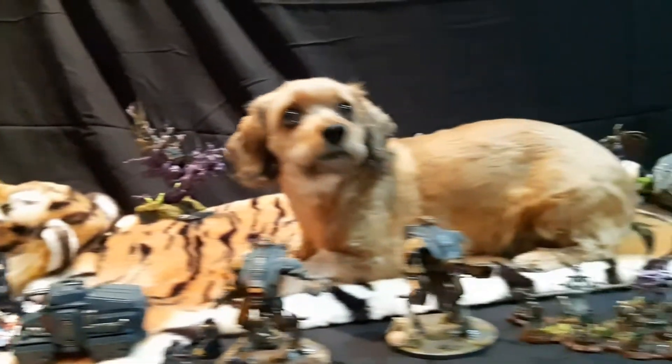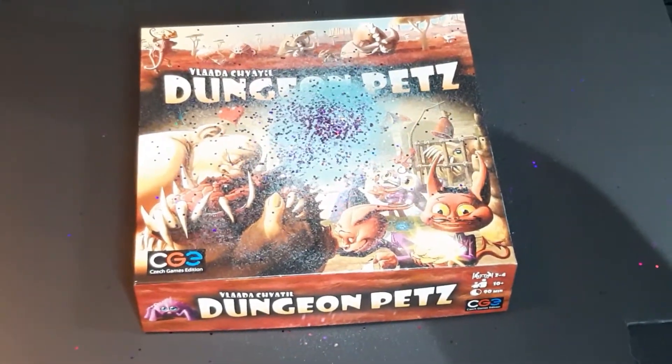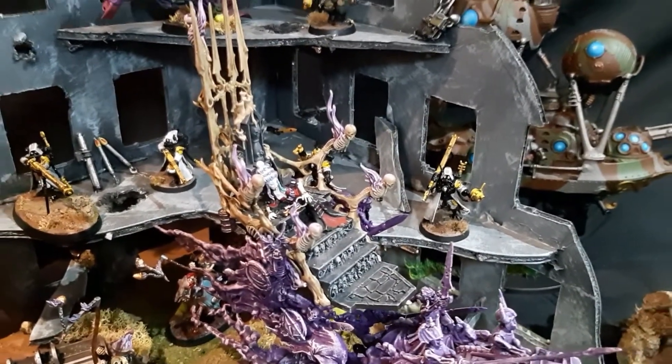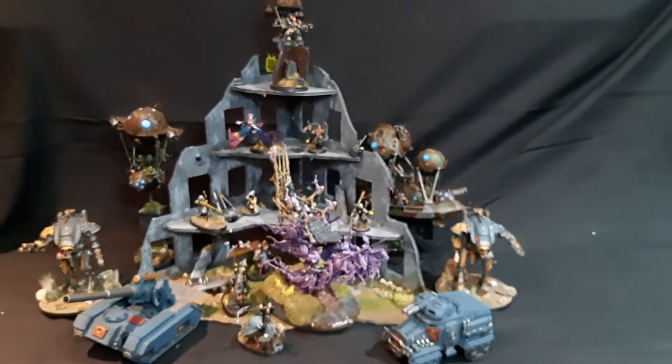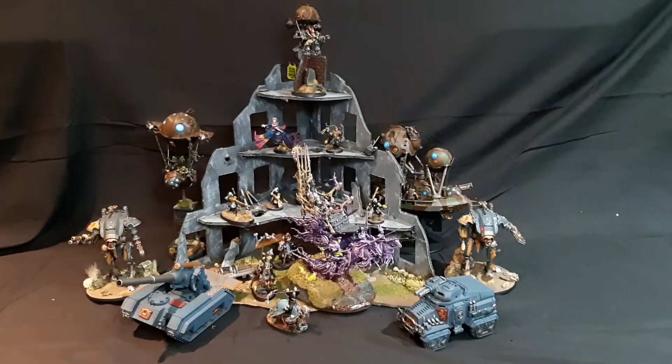Do you love beautiful models, have an embarrassing amount of gray plastic in your basement, or a board game that needs some zhuzhing up? Contact Ink and Bristle custom painting for all your custom painting needs. We specialize in helping to make your dream a reality. Ink and Bristle painting at gmail.com.